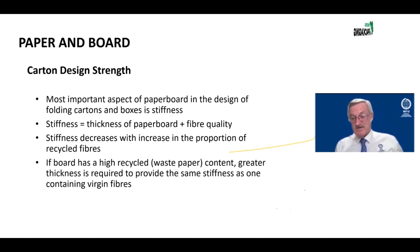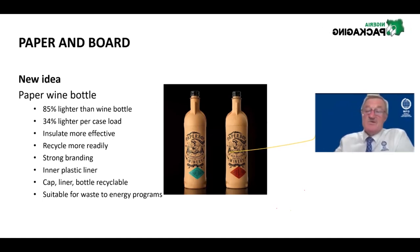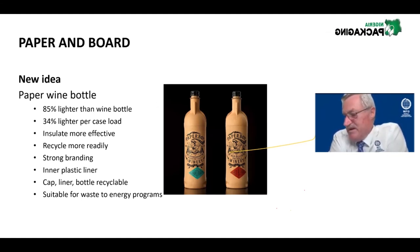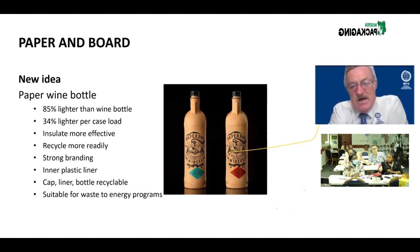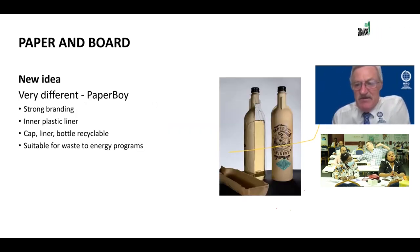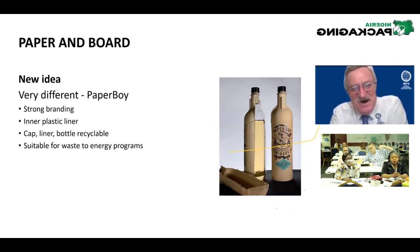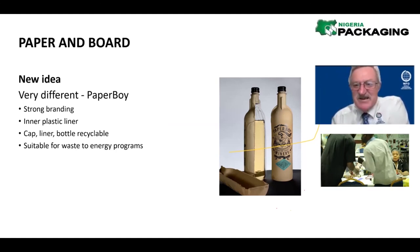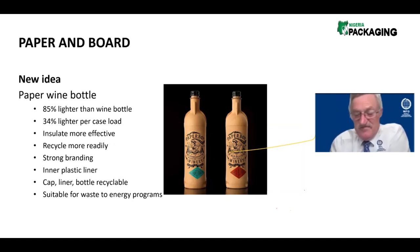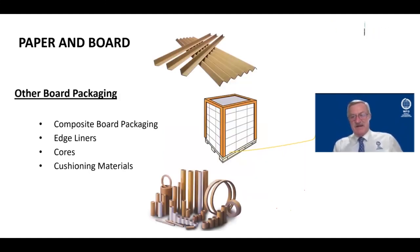Unfortunately, quality comes with a price tag. Just included here to show some new ideas happening around the world — this is a wine bottle made from paperboard, created for a promotional situation. Inside is actually a plastic liner for the wine. It's not completely paperboard, but it does give you an idea that you can mold paper into practically any shape you want, really for promotion and branding purposes.